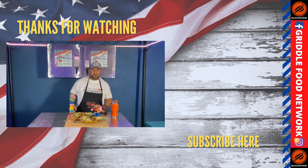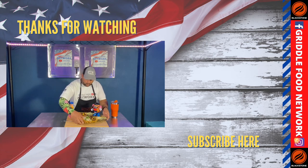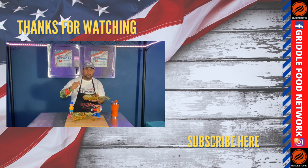Leave your comments below, consider hitting that subscribe button, and thanks for watching. Teriyaki Pineapple Chicken Bowls on the Griddle Food Network. Round Eye out. Griddle up!